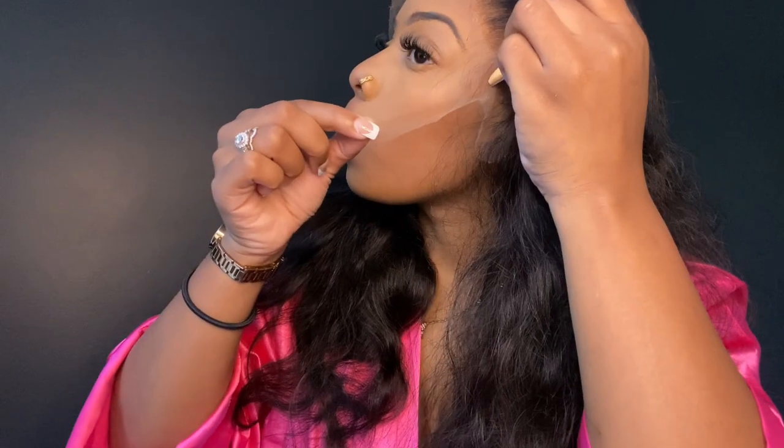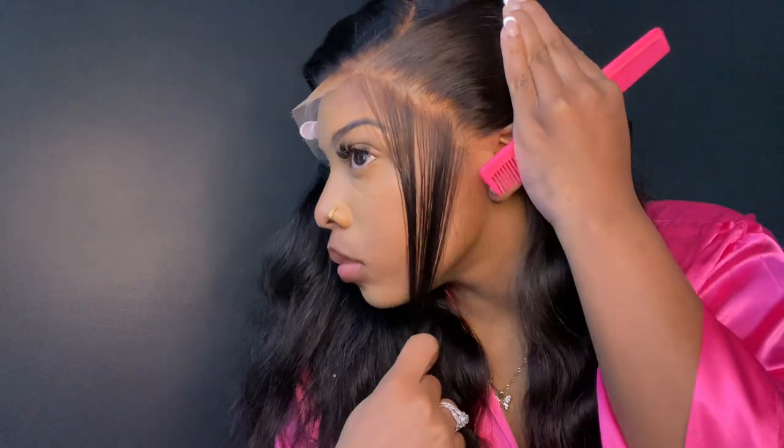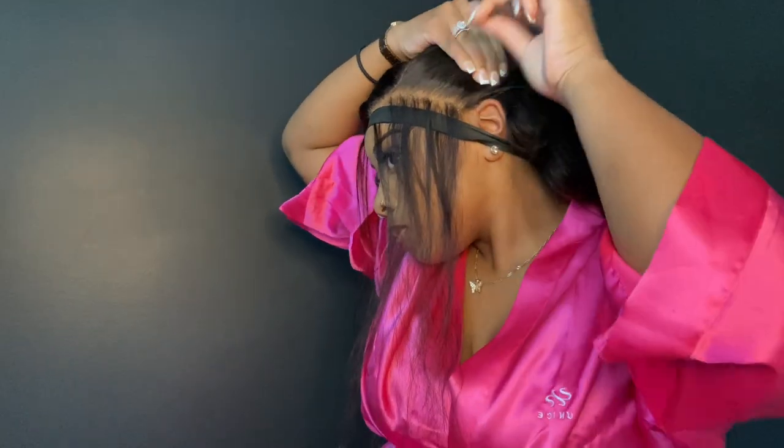Pretty much in this video I'm doing my normal routine — I really haven't changed much up — but I am starting to pluck a little bit more. I'm starting to pluck more, and I decided to do some wands.